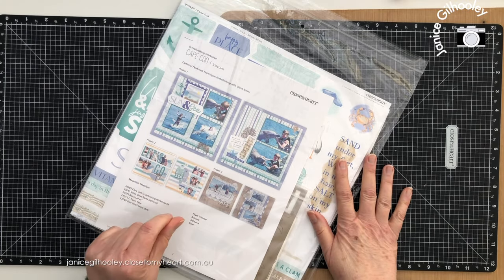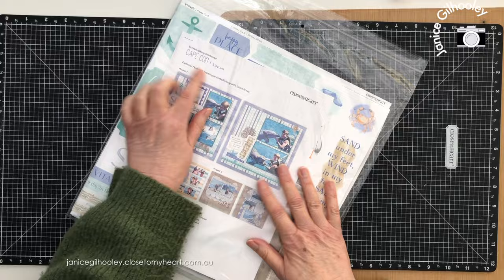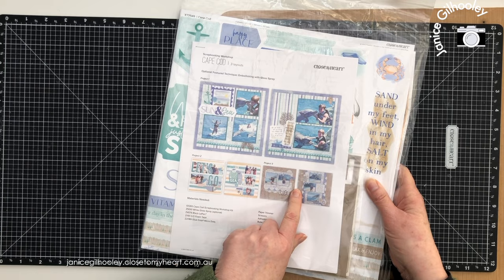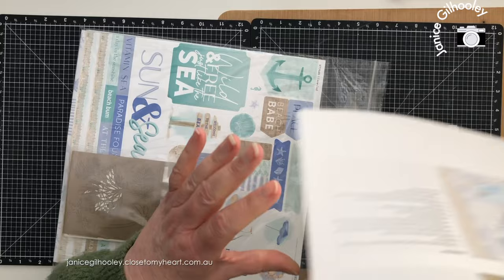Hello everyone and welcome. I wanted to do a very quick introduction to go through my thought process when I get a scrapbooking workshop kit from Close to My Heart. This is how the kits come — everything you need to create three double page spreads is contained in one ziploc bag. Let's open it up and I'll go through my process of how I break this apart to get my own design pages. You can see there are instructions here.